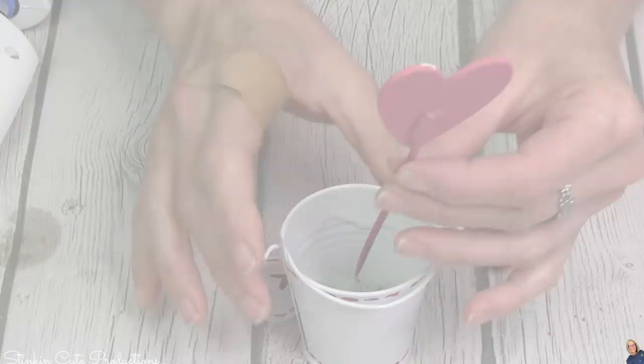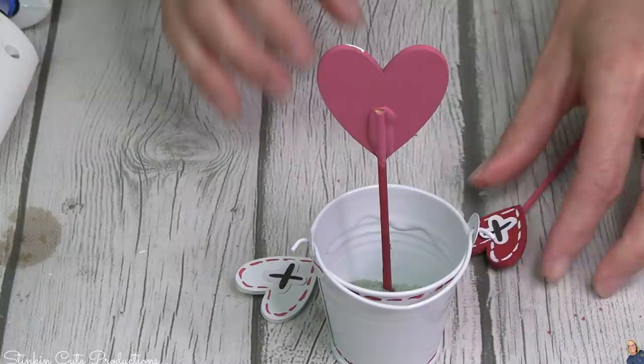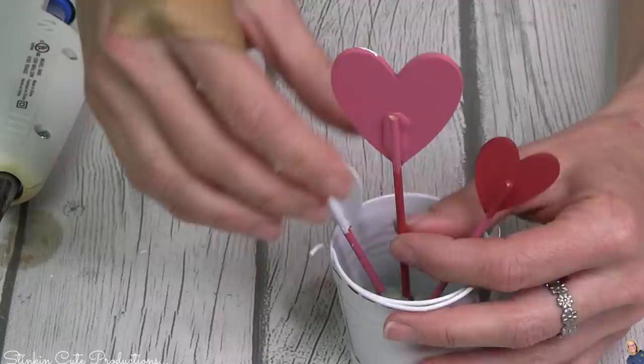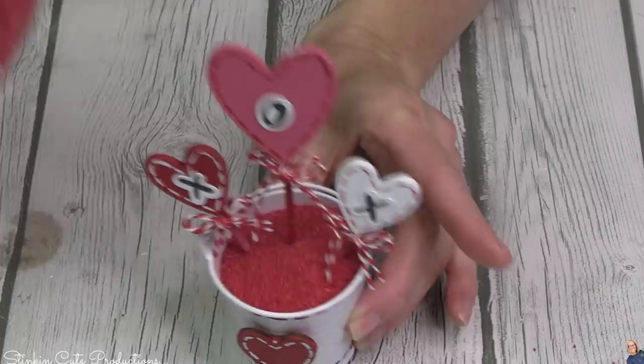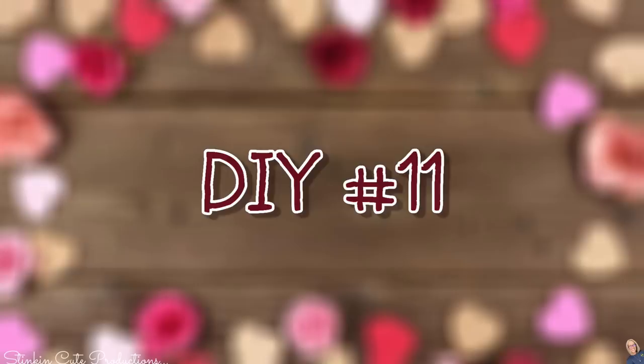In the wedding section at Dollar Tree, you're going to find a three-pack of white pails. I picked up the white ones to save some time. Putting a piece of floral foam in the bottom, I'm sticking the larger heart in the center and the two smaller ones off to the side. I'm filling the bucket with red sand from the floral section — you're going to need one bag. We'll be using this red sand for other DIYs today too, so you might want to pick one up. Look at how cute that pail is!